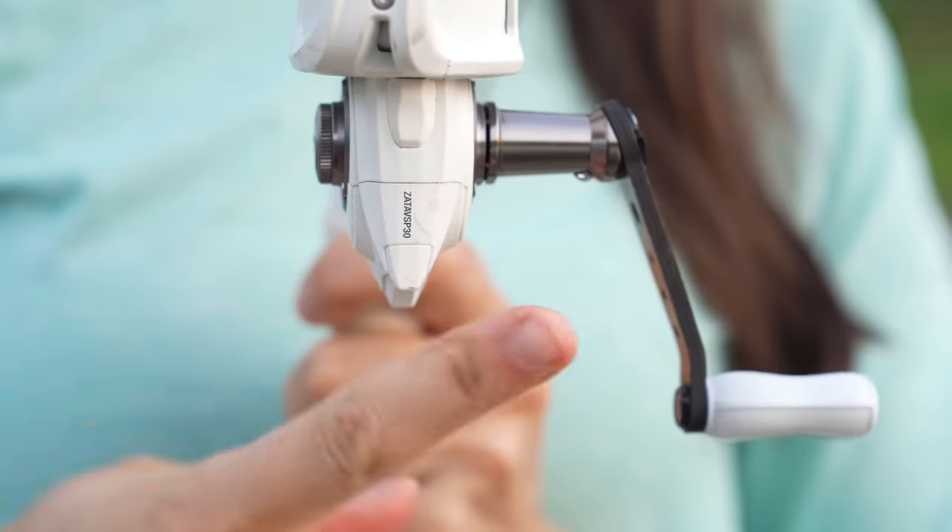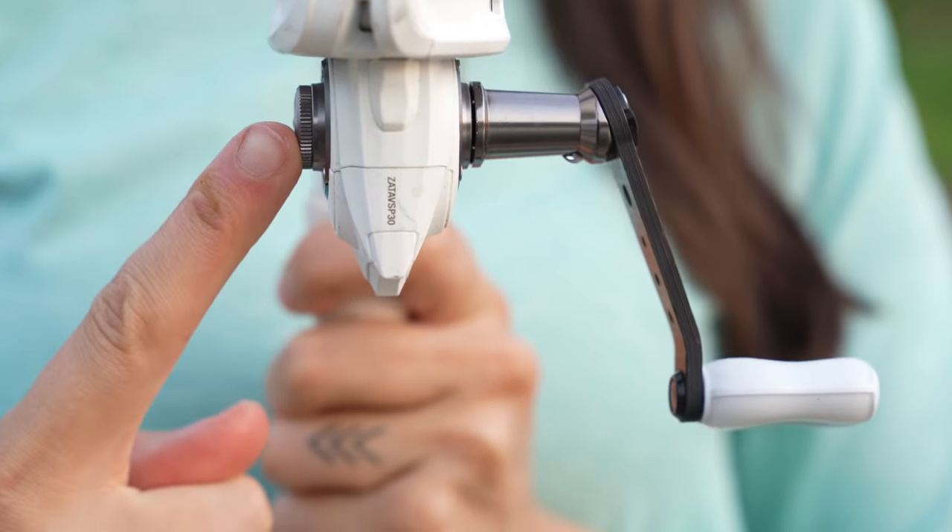Your spinning reel can change from a right hand retrieve to a left hand retrieve by unscrewing the knob on the opposite side of your handle.